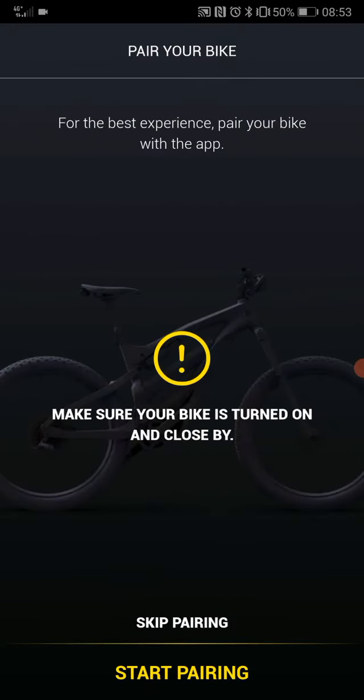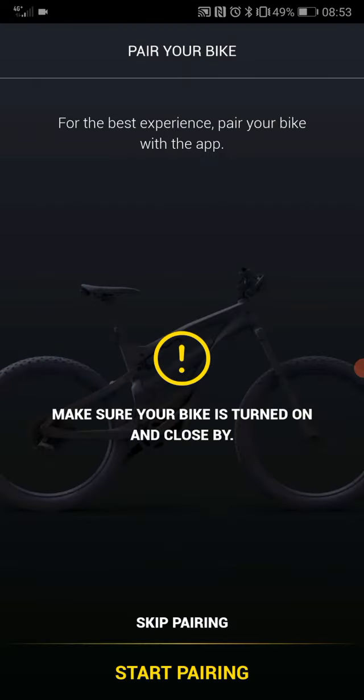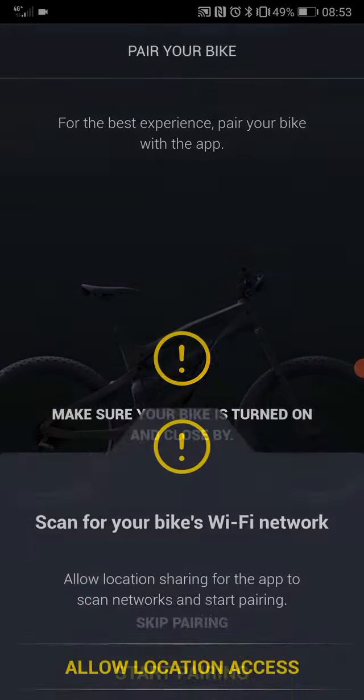You get the screen where you have a notification that you don't have a bar bike paired, so you choose Start Pairing. This will prompt you to enable the Wi-Fi on your mobile device so the device can connect to the phone.